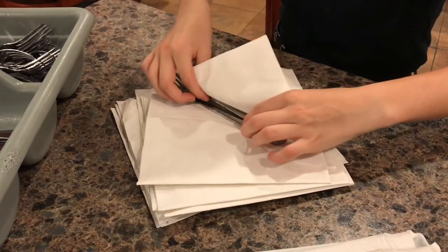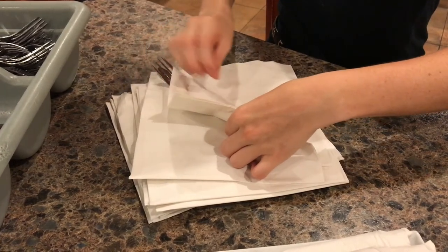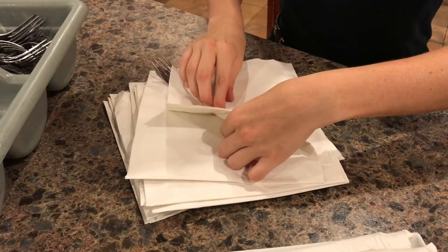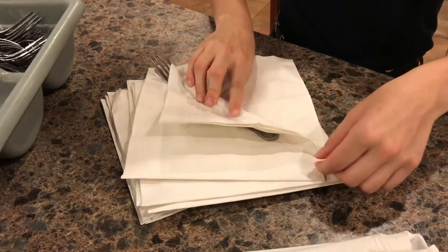We'll go ahead and show you very carefully so that there is no mistake and no confusion in the way that you should be folding the napkin.